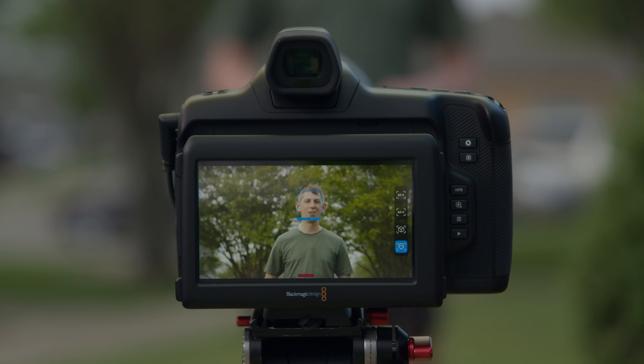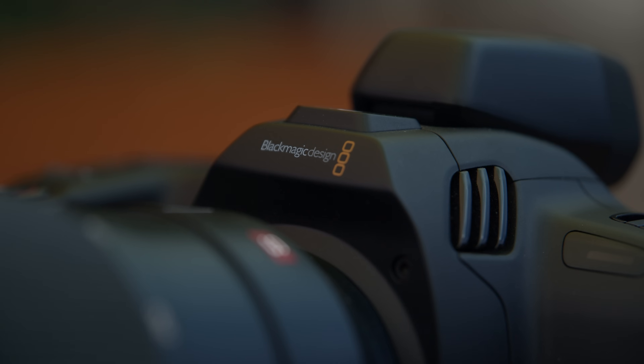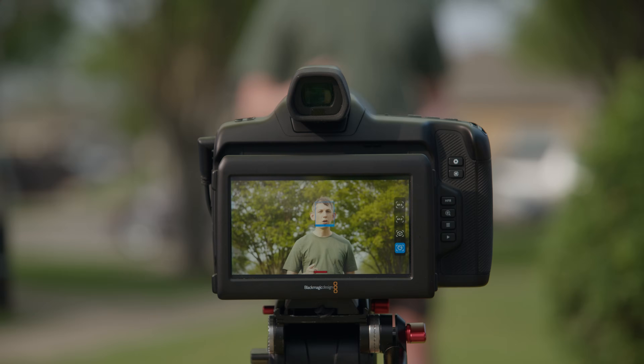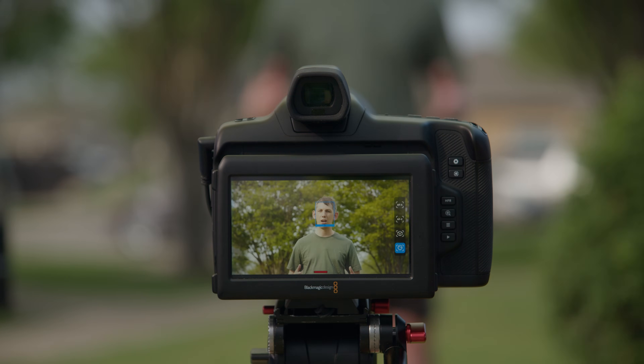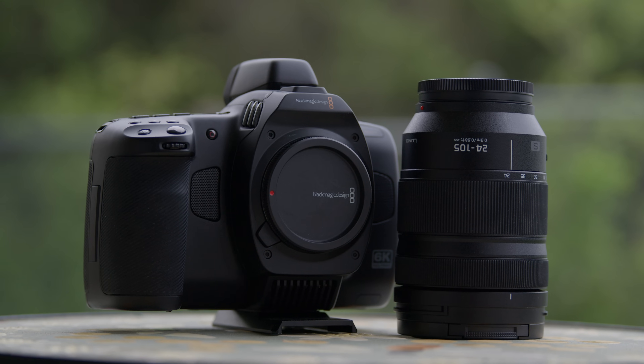This is our first look at Blackmagic Design's first phase detect autofocus camera. This isn't a new camera — this feature is being brought to the Cinema Camera 6K through a free firmware update. You won't have this feature on your camera unless you specifically upgrade your firmware, and you will need an electronic lens that has internal focus motors.